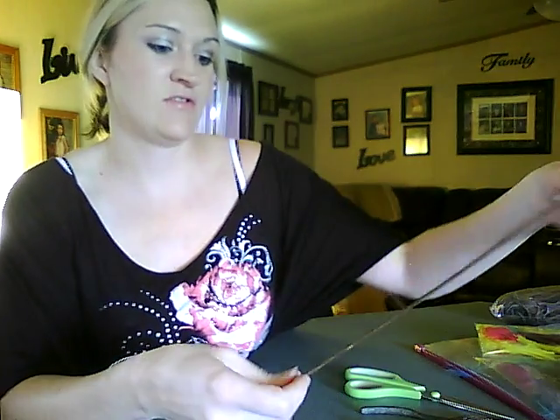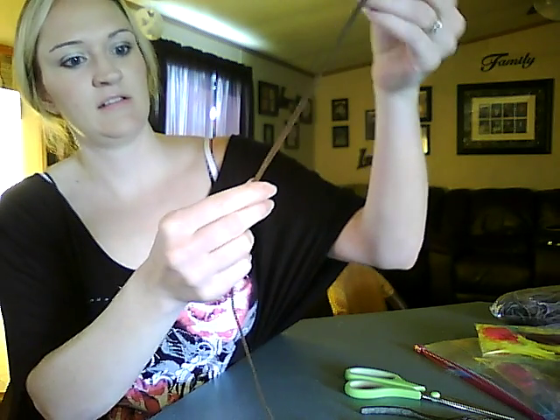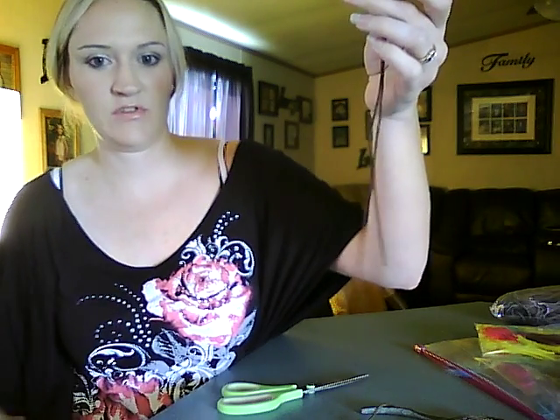So now let's just get started. First thing you want to do is take your cord and cut it to your desired length. I usually measure mine like this, then cut one side longer, and then cut the top off. Now you have two pieces of different lengths.